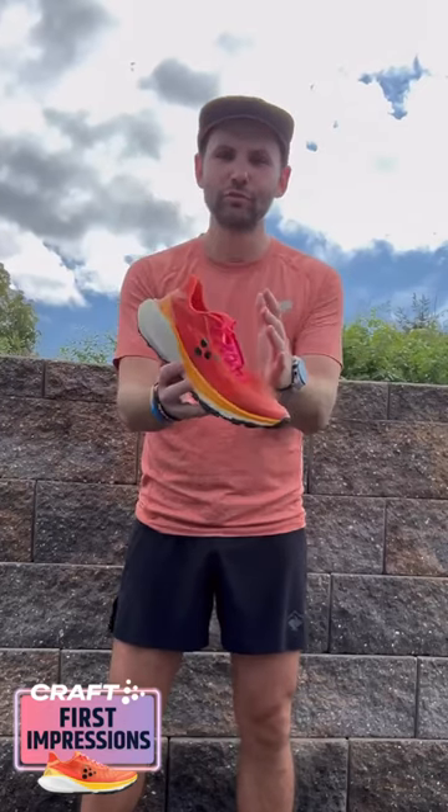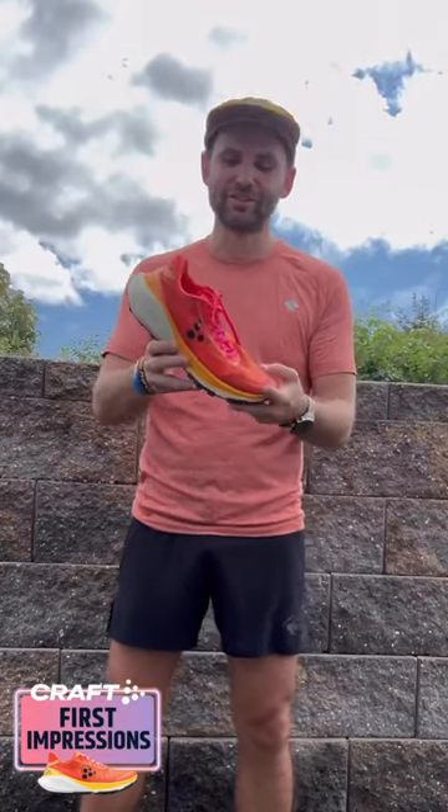We are back at it with another first impressions video from the Trowel Head, and today I'm talking about the Craft Pure Trowel. I've had this shoe for a little while now and I've easily put 19 miles into it.